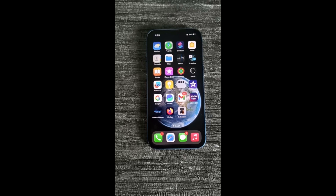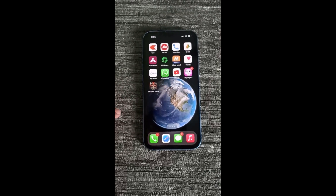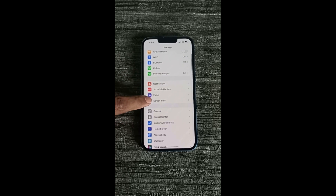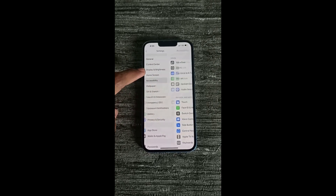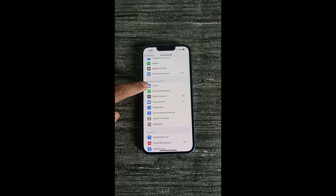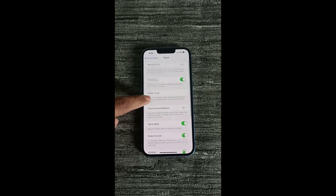First of all, we need to turn on the back tap features on our iPhone, so simply head over to the settings app and tap on it. Now tap on Accessibility. Now here you can see the Touch option, just tap on it. Now scroll down and head over to the Back Tap option.